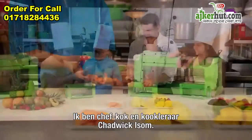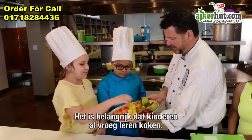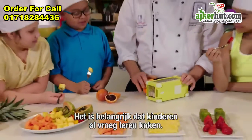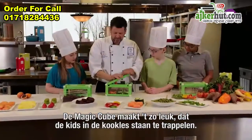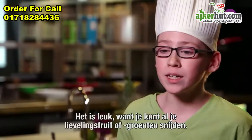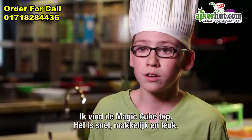I'm certified executive chef and culinary instructor Chadwick Ison. I think it's important to get children interested in cooking from an early age. The magic cube is so much fun to use — the kids in my class can't wait to help. You can slice up any of your favorite fruits or vegetables, whatever you want.